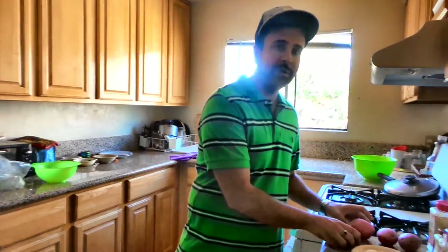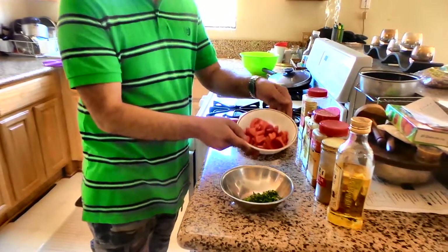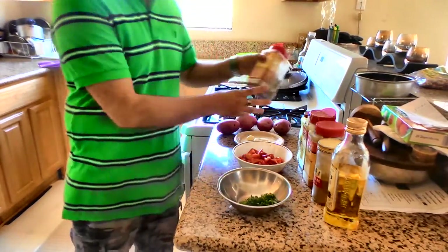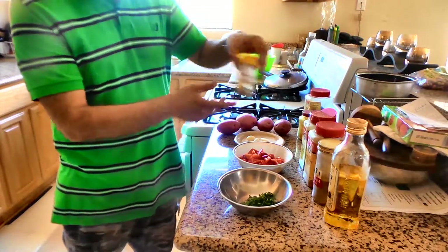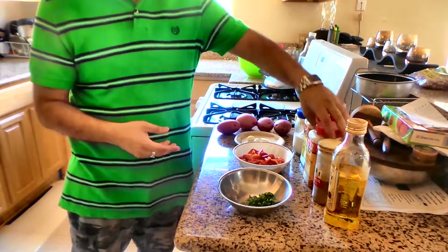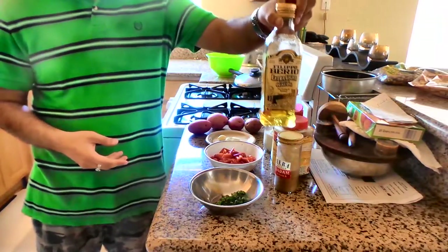These are the key ingredients you're going to need. You're going to start off with 4 red potatoes, 4 cloves of garlic, one red pepper, and chopped up parsley. In addition, you're going to need whole cumin, turmeric powder, black pepper, salt, red chili powder, curry powder, garam masala, and of course extra virgin oil.